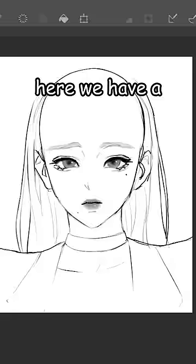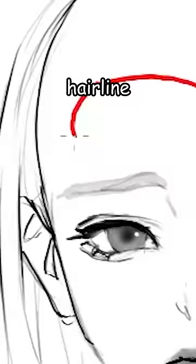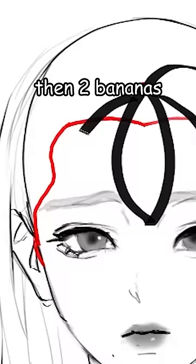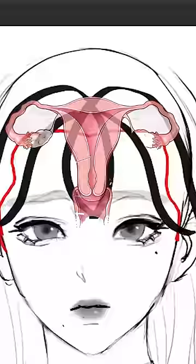Want to learn how to draw bangs? Here we have a sexy bald head. First, draw the hairline, then draw a dot here, and from there draw a leaf, then two bananas on the side — it kind of looks like a uterus.